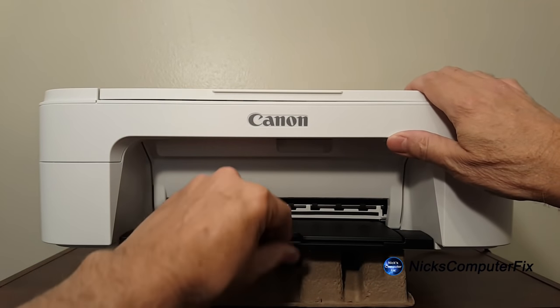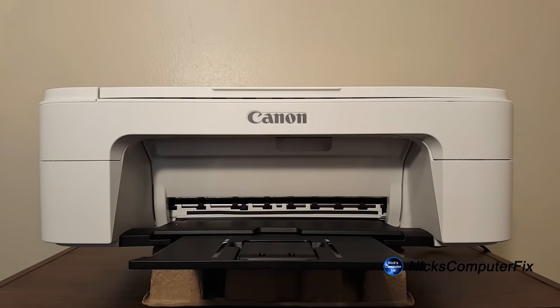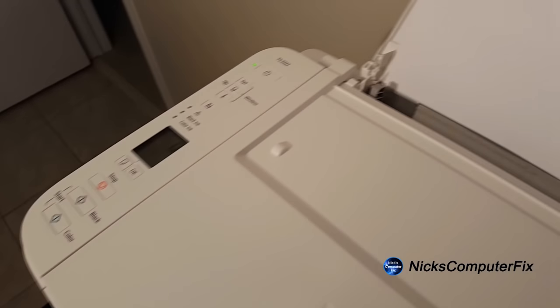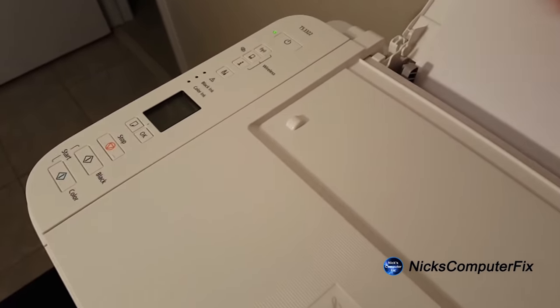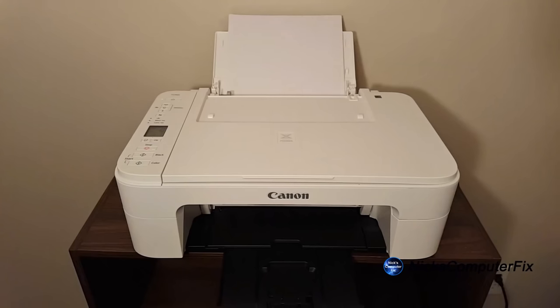While we're at it, let's pull out the paper output tray. Then we'll go up top, lift the paper input tray lid, grab some paper, and put it into the slot. Adjust the paper guide as needed, and once that's done we are ready to print.